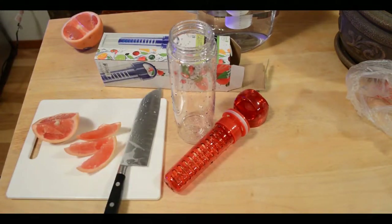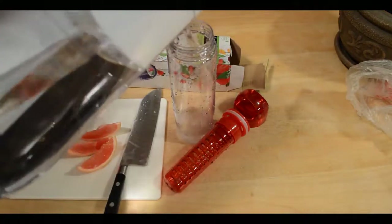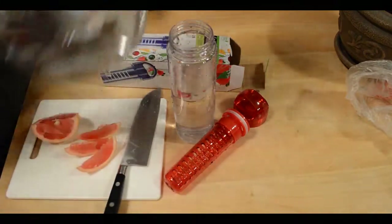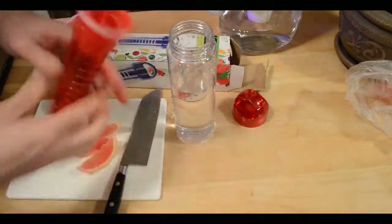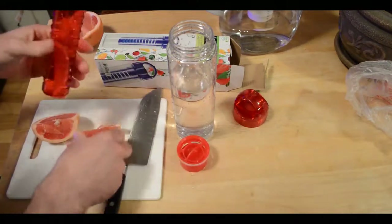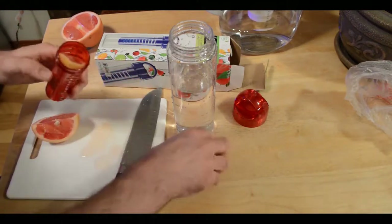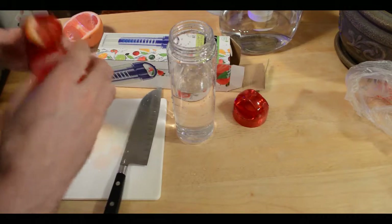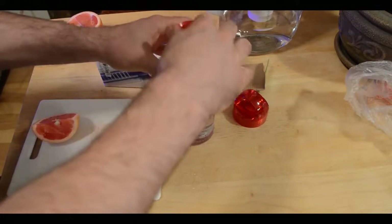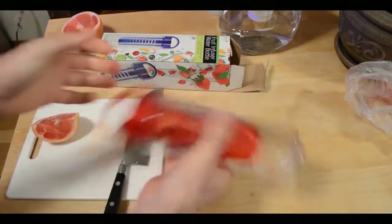We got some little grapefruit pieces. I'm going to fill up the water bottle using my pitcher, take the fruit infuser, unscrew the cap and fill it up with some wedges of grapefruit. Screw the cap back on, put it back in and give it a shake.